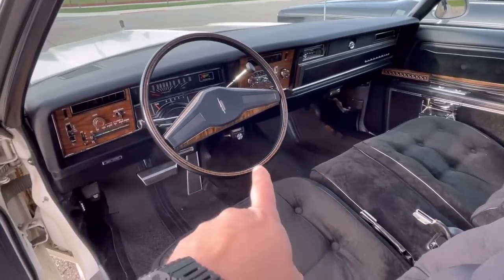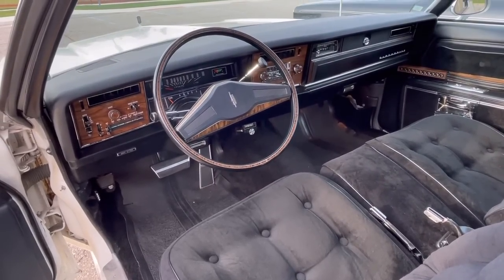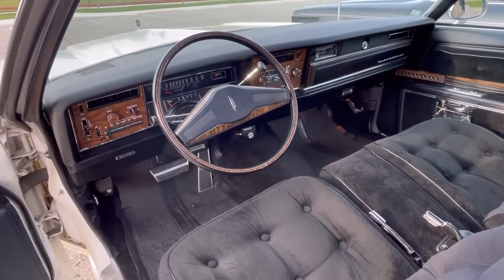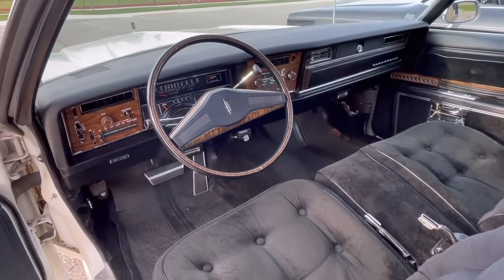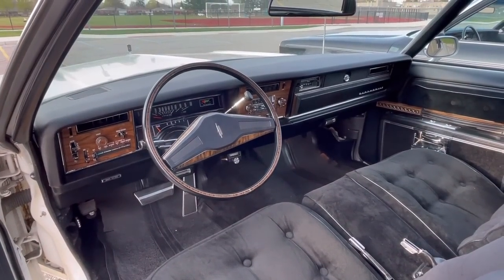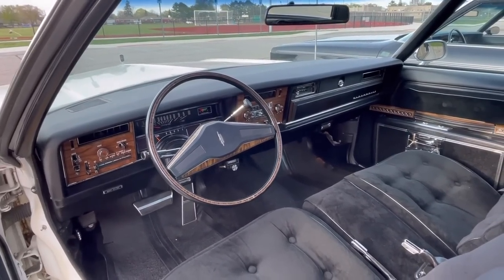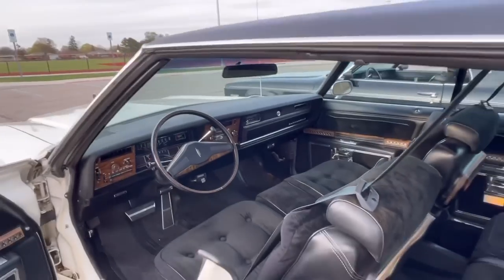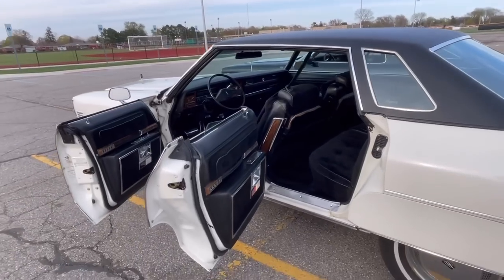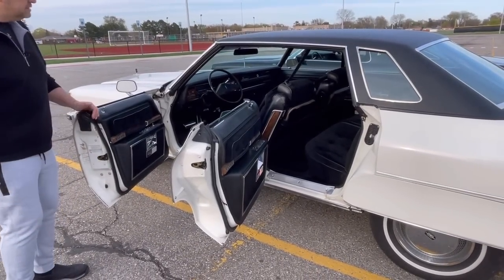You even have the optional air shock regulator — yeah, for the rear load. I've never used it; I don't even know if it still works. It's not a car I tow anything with. Why aren't you towing? You could tow 5,000 pounds or something, couldn't you? Well, if one of your cars breaks down in the future, Adam, we're going to tow you home.